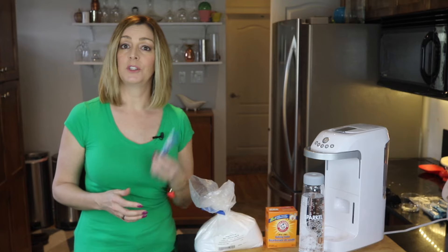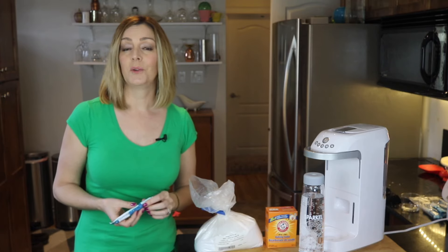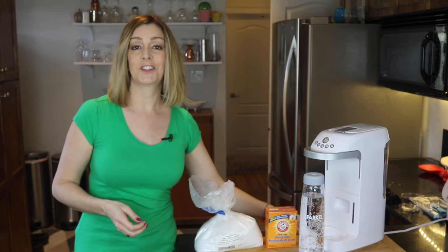Of course, you can also keep it simple and just order the sachets right from Sparkle, or pick them up at the store wherever you got your machine from. That is definitely an option too.